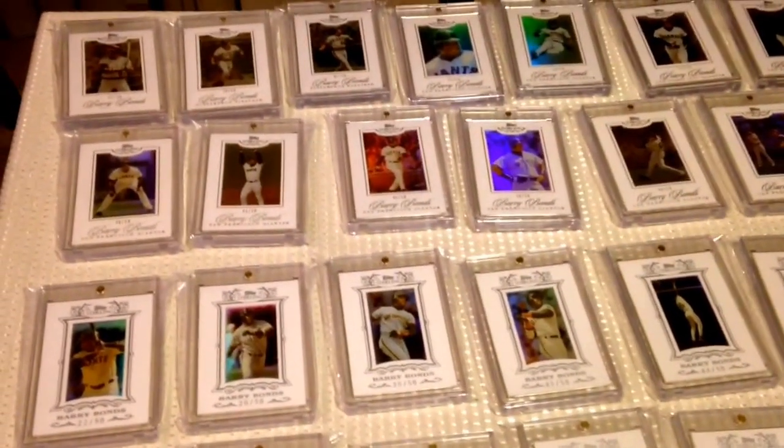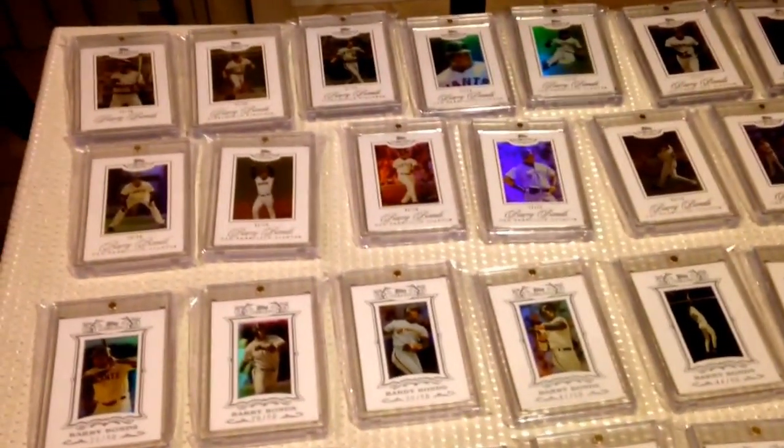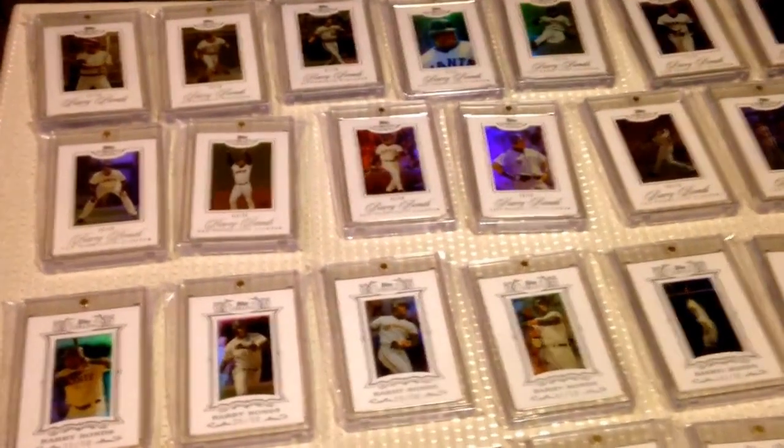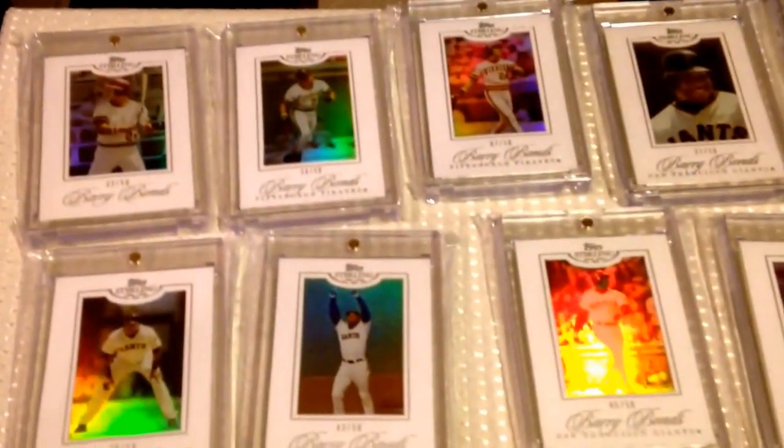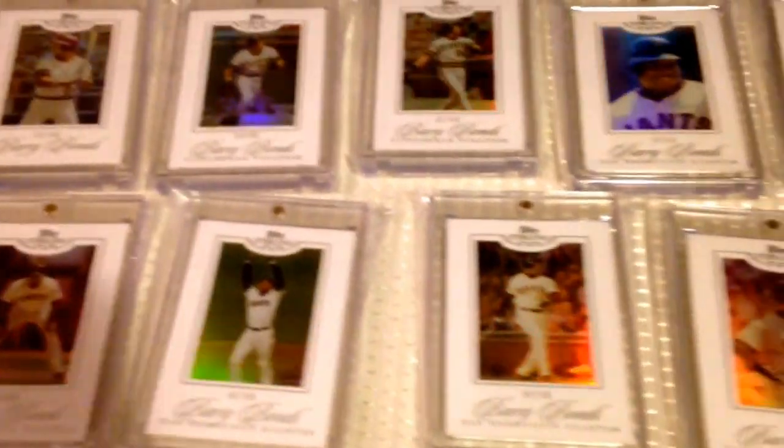Alright guys, so on to video number 11. I'm going to do my Topps inserts. I'm going to start off here with the 2006 White Suede Parallel Topps Sterling set. I managed to collect all 19 Barry Bonds from that set.